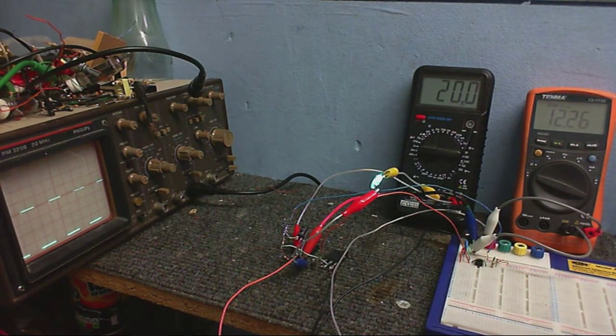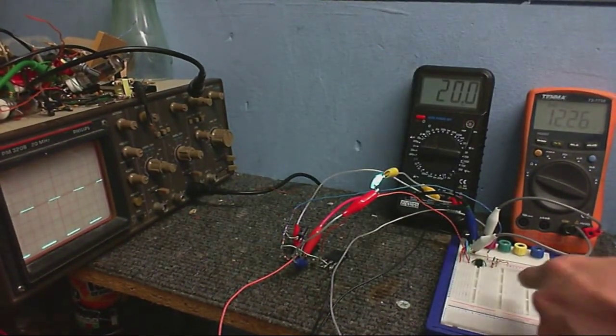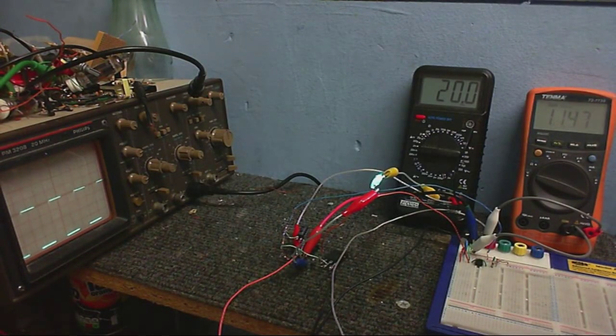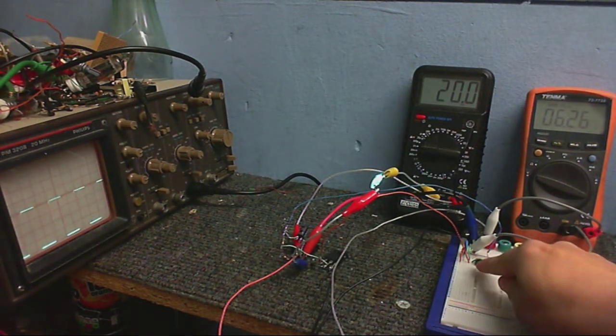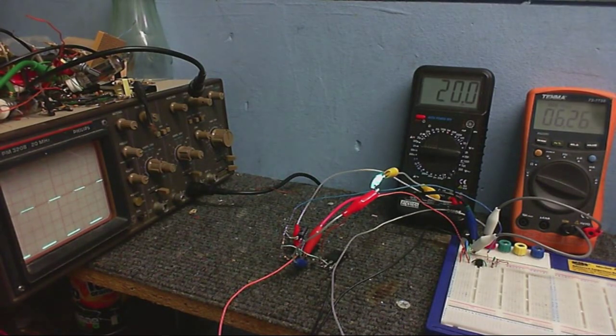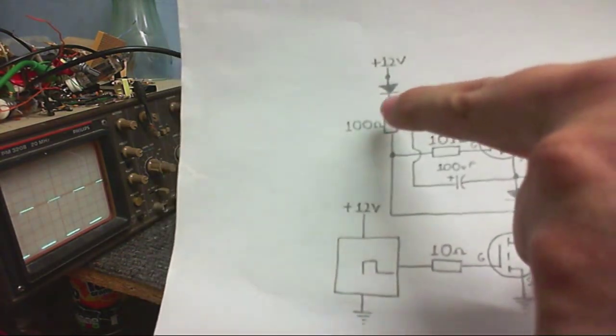So I'm now going to adjust the voltage going into this diode and also the 555 timer. As I adjust this, you can see it makes almost no difference whatsoever. Let's go down to about 6 volts - that's 6 volts going into the 555 and 6 volts going into the diode - and you can see it's still holding up pretty well, in fact it's made absolutely no difference. Although if I go down too far it will start getting a bit weird. It cannot keep up anymore at about 4.2 volts.